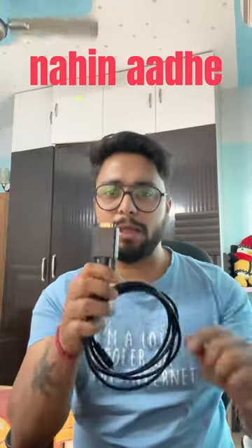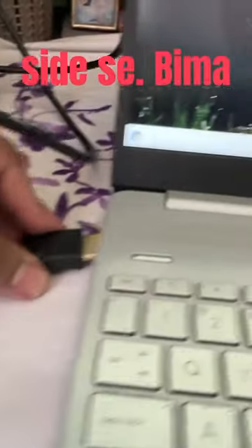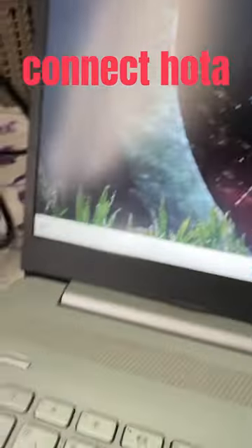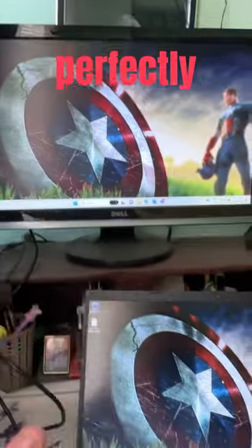It doesn't mean you don't have a connector — you have to put it on the other side. It's connected, and it's working perfectly fine.